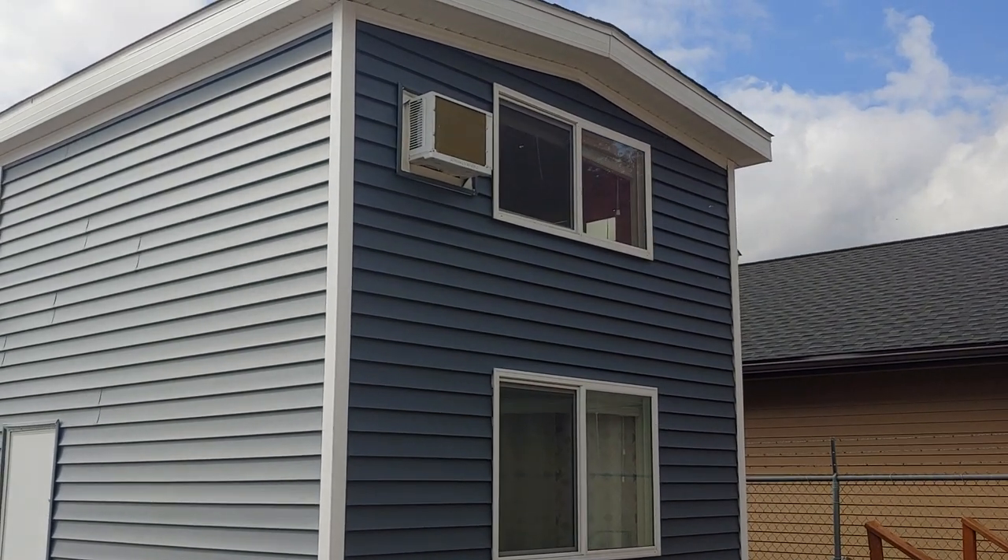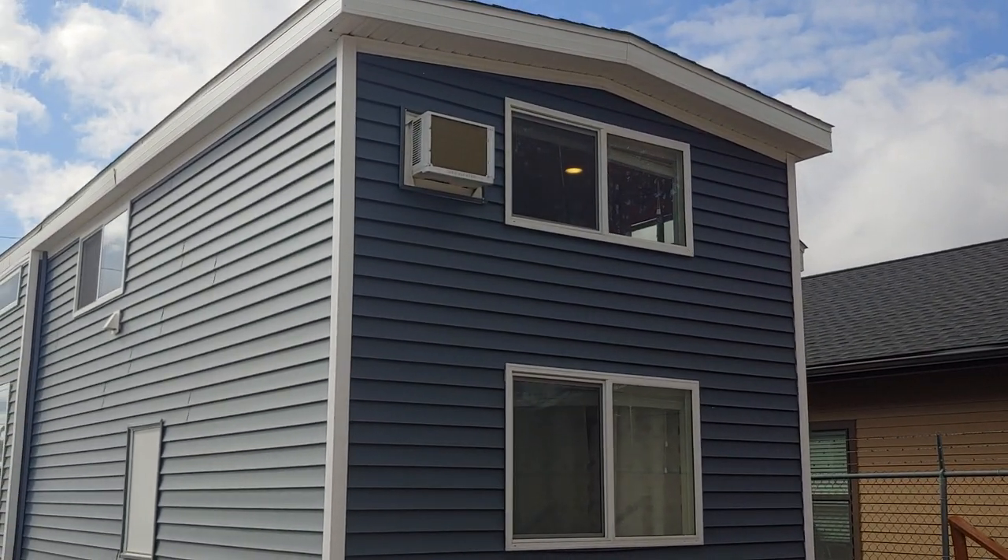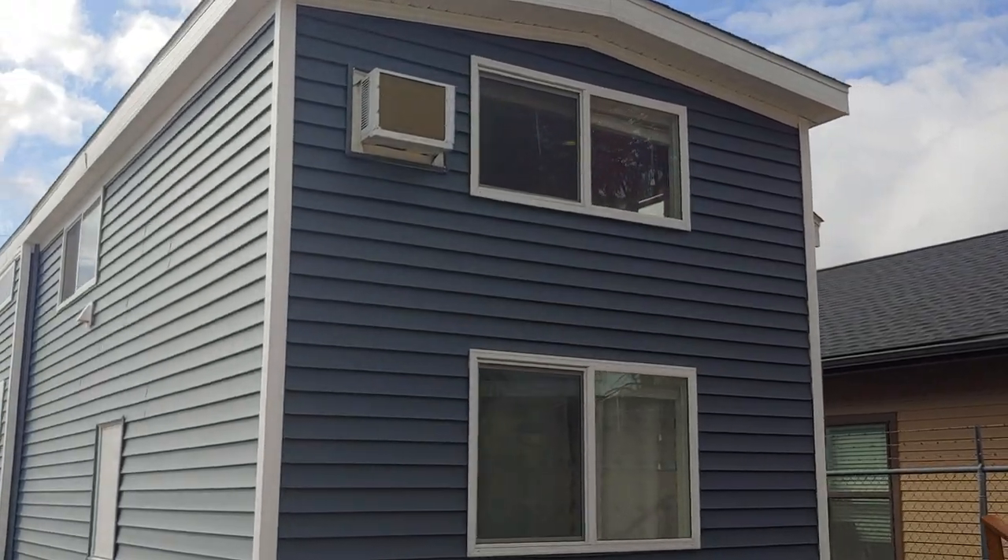Another thing I wanted to point out: the loft does have an air conditioner up there, so it's a secondary air conditioner in conjunction with the central air conditioning unit.